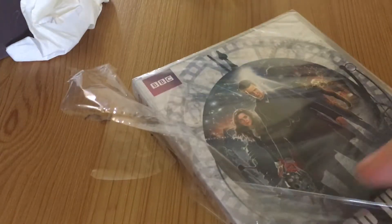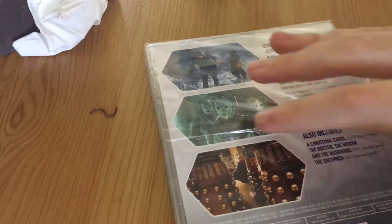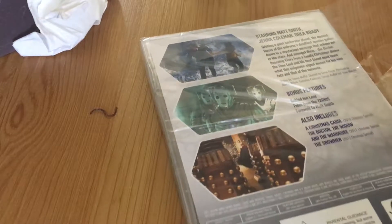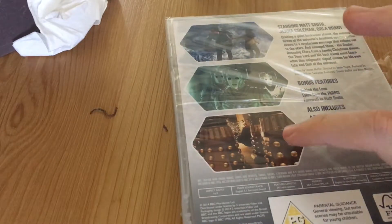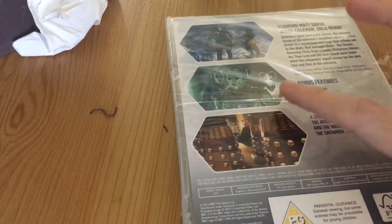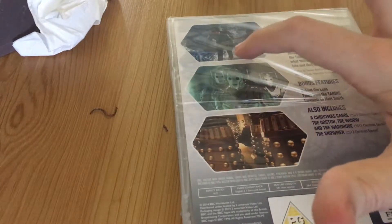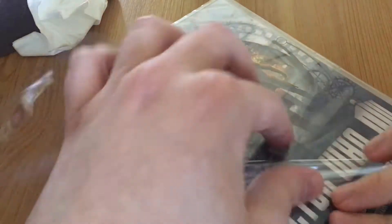Let's have a look at the back — sorry if it's unwrapped but I tried to open it from a previous video. This is where all the things happening in the show are shown, where the Doctor battles the Daleks and Cybermen, and this is where he hangs around with Clara. Let's carry on with unwrapping.